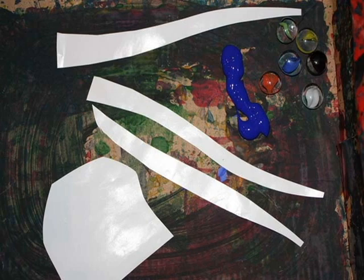To marble paint, place paper and marbles in a box. Drip paint inside, then tilt the box to rock the marbles back and forth.